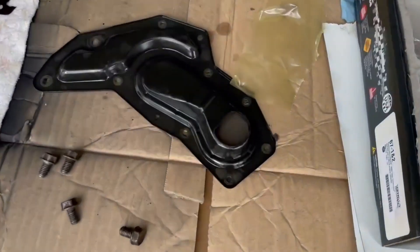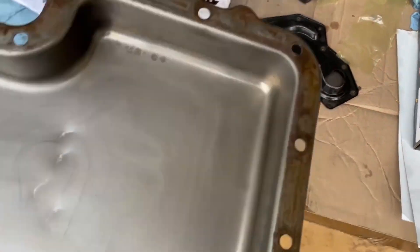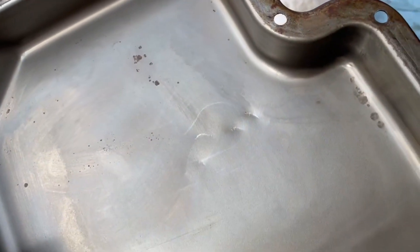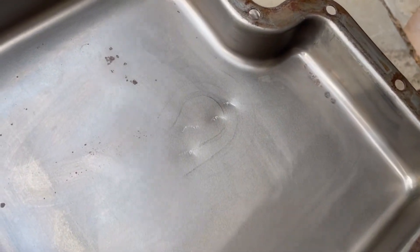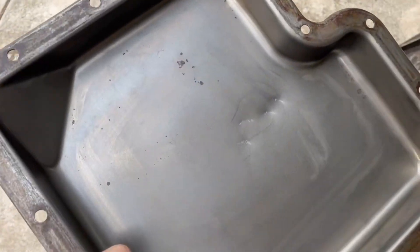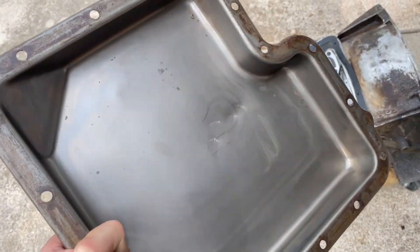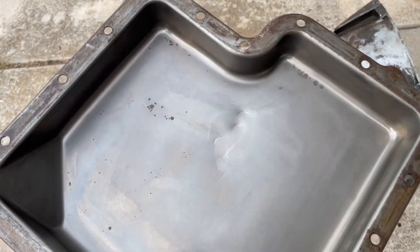Before putting the pan back on — you can see that's what the filter intake looks like, and it made a mark on this pan. What happens is if you jack up the transmission with a jack right in the middle of the pan, it'll bend the pan up and close off the filter intake, basically killing your transmission. So I gave it a couple of dimples right there to help prevent the transmission getting starved of fluid because the pan's been bent up.